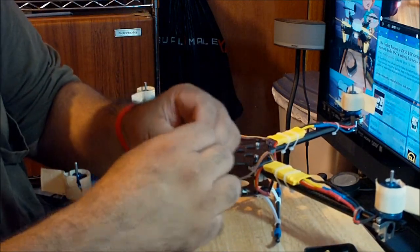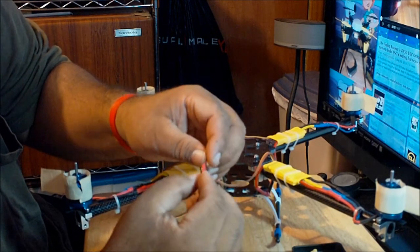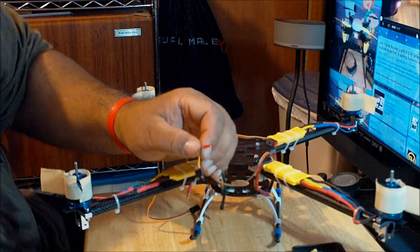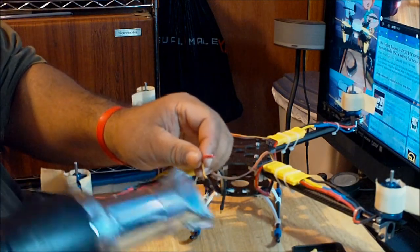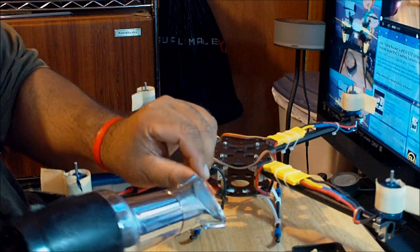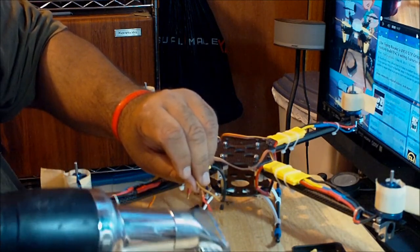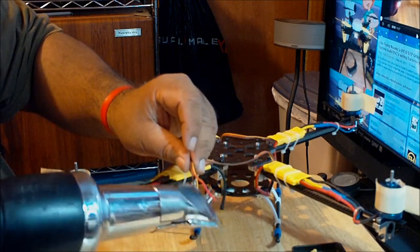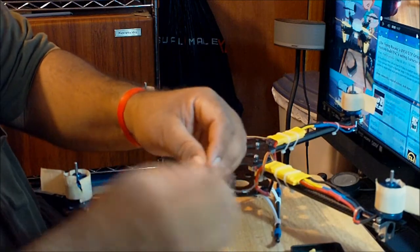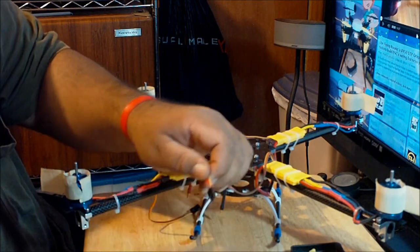Once the connector is removed and the positive cable is exposed, use a little bit of heat shrink to insulate it. Then bend it back and cover it with a larger piece of heat shrink to keep everything tidy and contained.